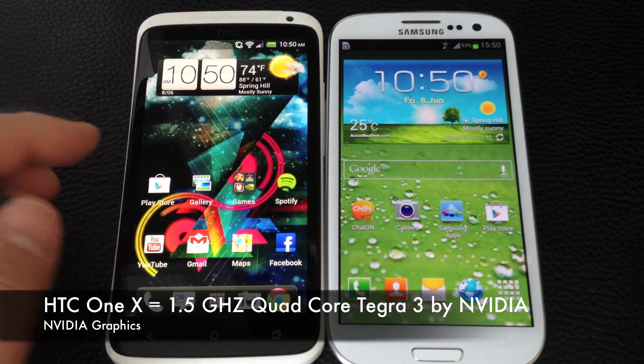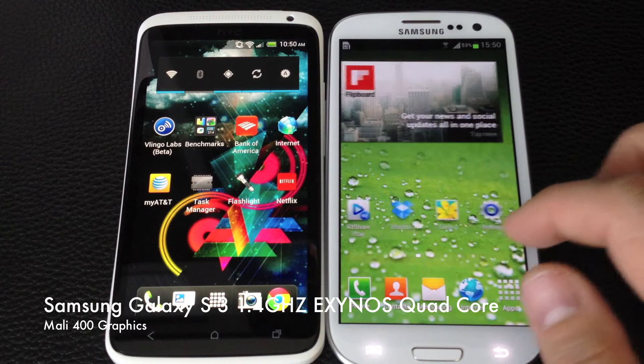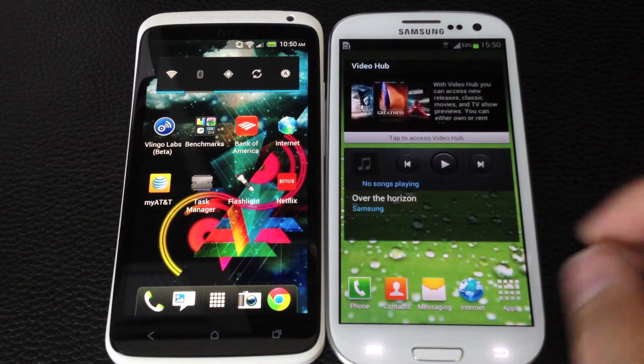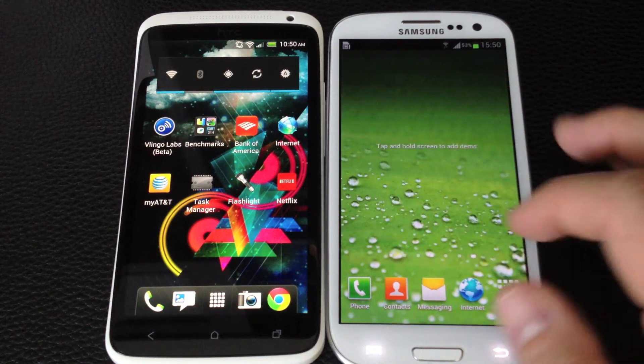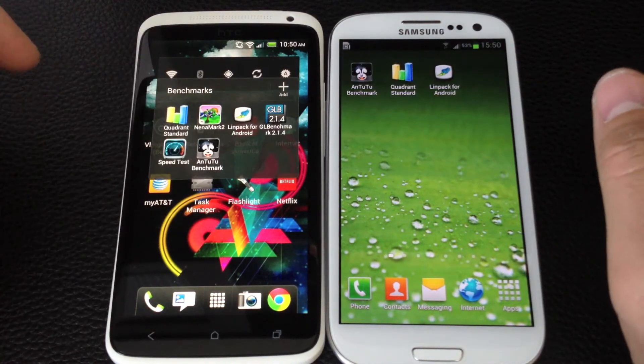I have the brand new Samsung Galaxy S3 here with me and I'm going to run it up against the Tegra 3 HTC One X on the left. We're going to first start with Quadrant Standard and let's see how these two quad core chips stack up next to each other.